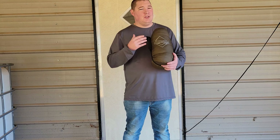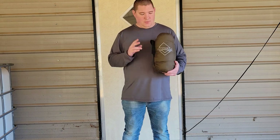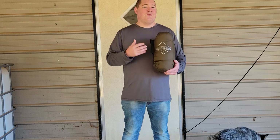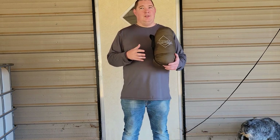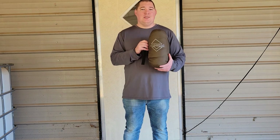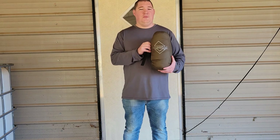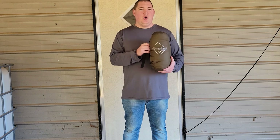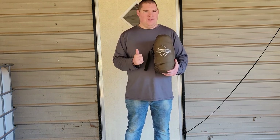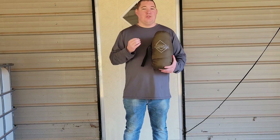Like I say with all my videos, I do pros and I do cons. Also, this is a 50 degree quilt — don't expect it to perform like a zero degree bag. This is the One Win Large 50 Degree Top Quilt in OD Green, and they do have other colors, other sizes, and other temperature ratings available.